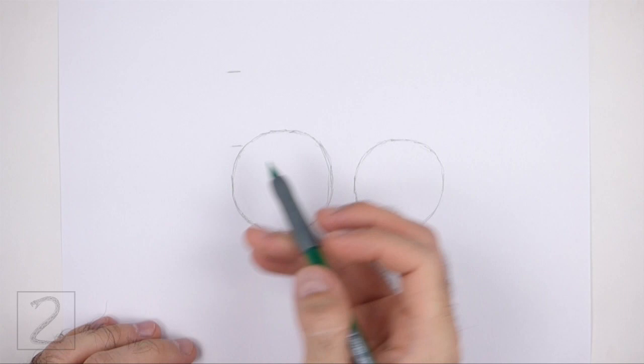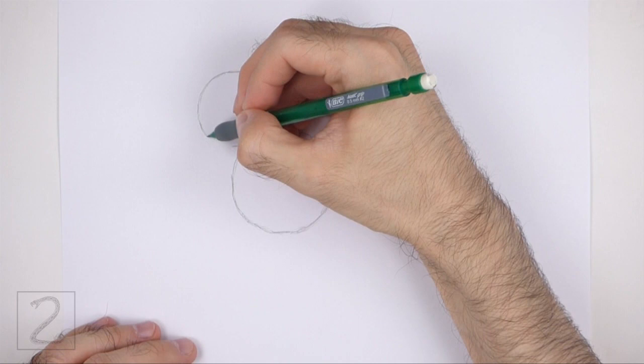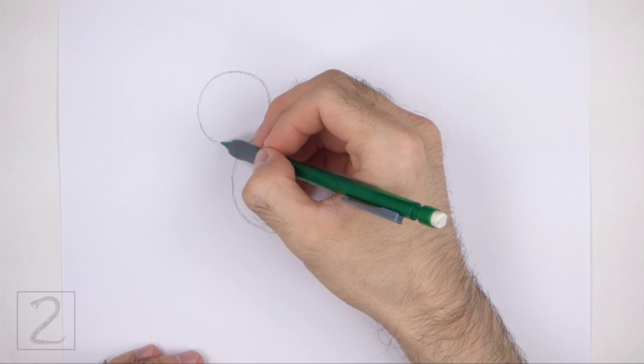On the top left side, draw a smaller circle as a guide for the head. Use the four marks method to draw this circle as well. The head circle should be about two-thirds the size of the first circle. The edges of the head circle and the first circle should touch so that the neck isn't too long.